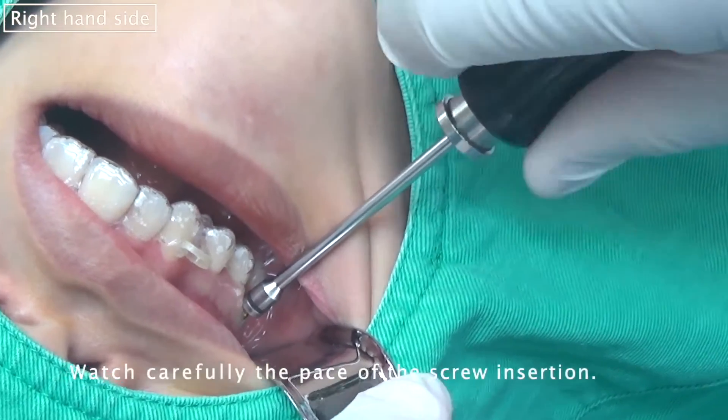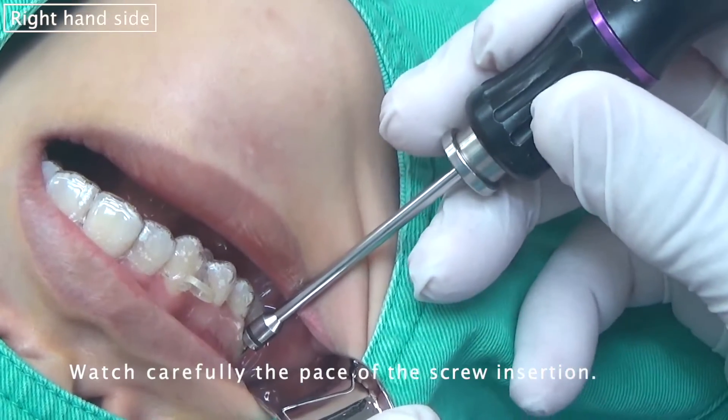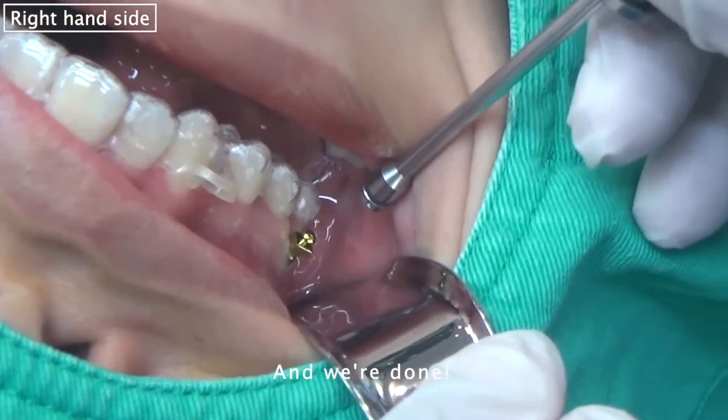Watch carefully the pace of the screw insertion. And we turn.